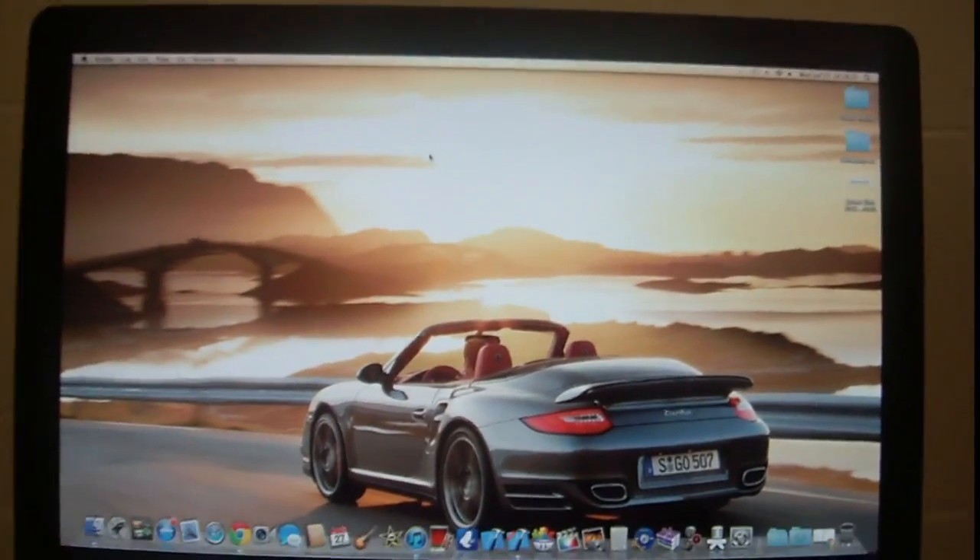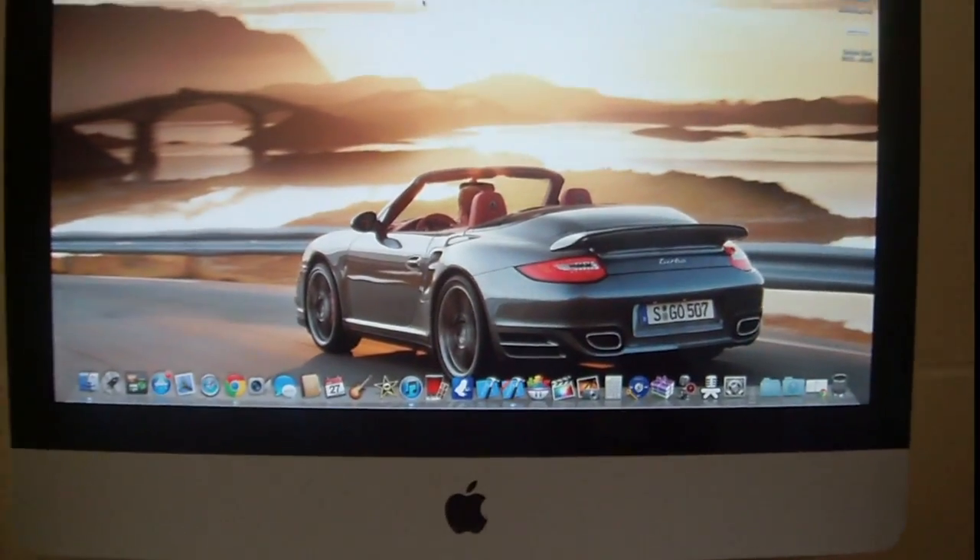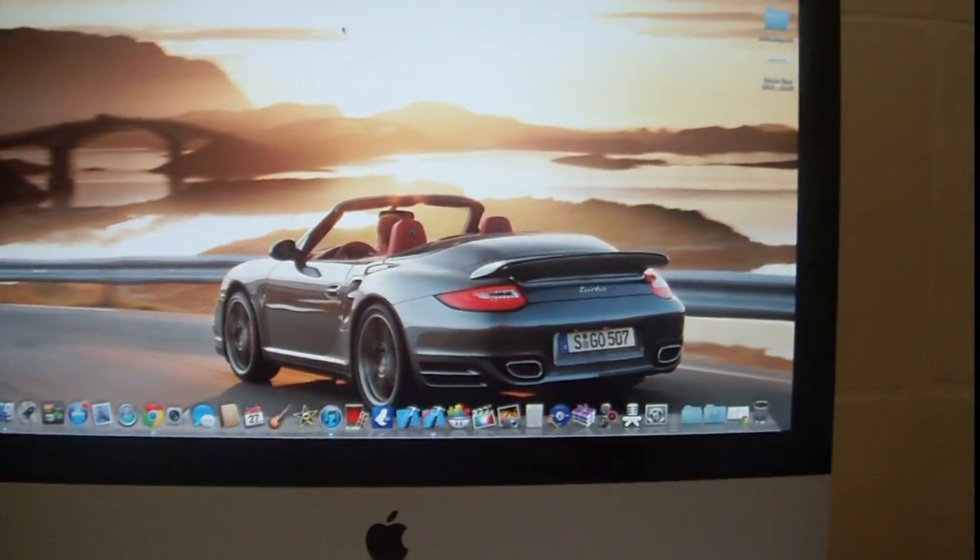That was a quick review of the iMac 21.5 inch screen. I hope you enjoyed it — make sure to like, comment, and subscribe.